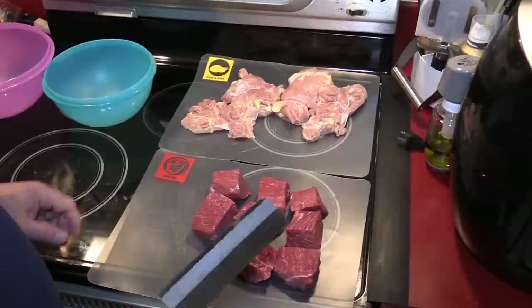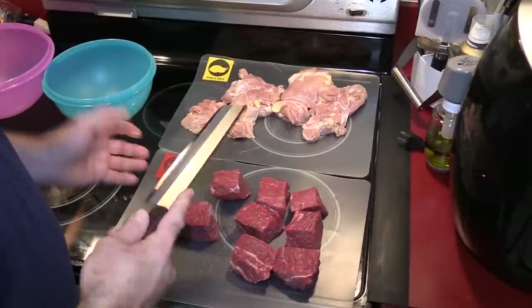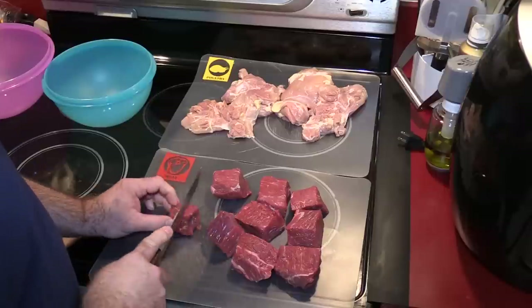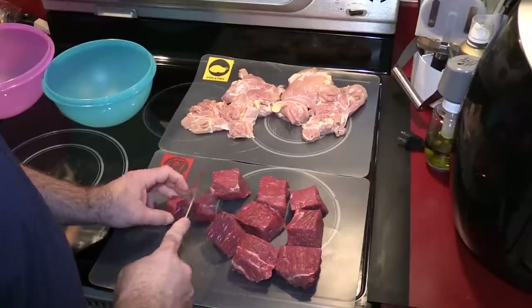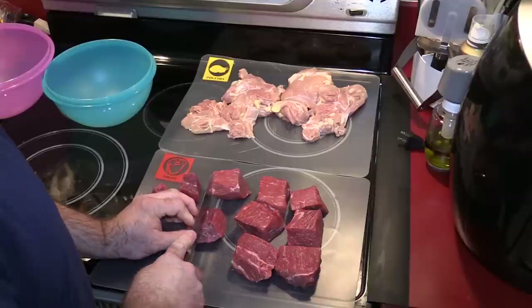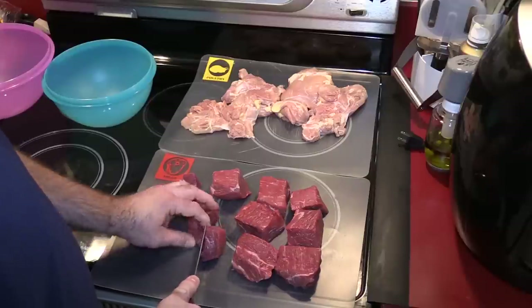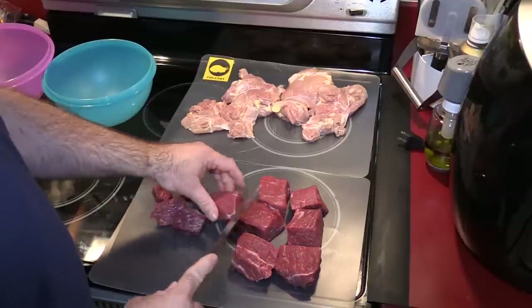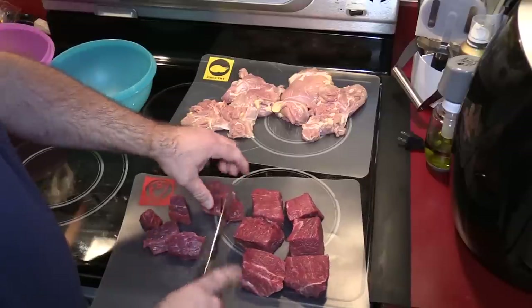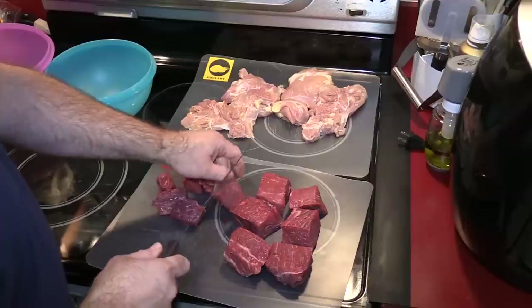I've actually never made kebabs before and didn't research anything, but one thing's for sure is I think these pieces are too big. So I'm going to cut these all down to more manageable sizes. If I was doing this on an outdoor grill I could probably leave them in bigger chunks. However, this is being done in the air fryer oven and I think I'm going to be limited to the size of what these can be.